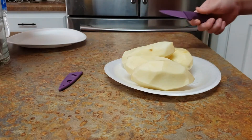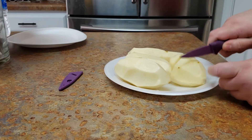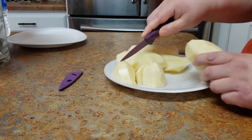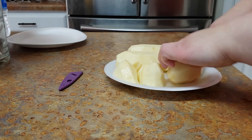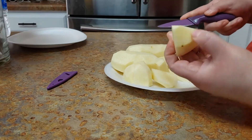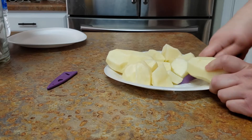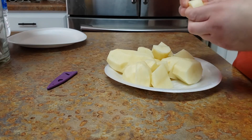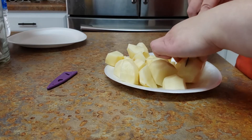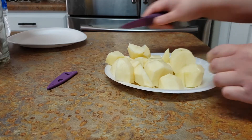I'm just going to roughly cut the potatoes into big pieces so they don't dissolve while the meat's cooking. I wonder if that's good enough — maybe this one's too big. Okay, that's ready.